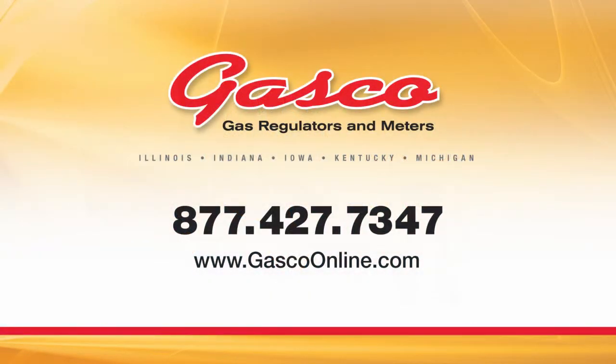If you have questions or require additional information, please feel free to contact Gasco toll-free at 1-877-427-7347 or through our website at gascoonline.com.